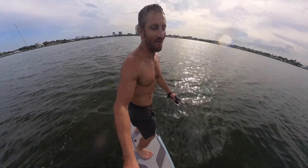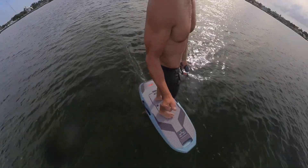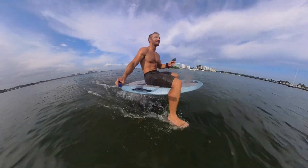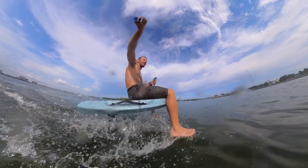Oh dude, yeah! That made it way easy to actually get up from your belly to your feet while on the foil. It's working, it's definitely working. Yeah, it's making it so easy.